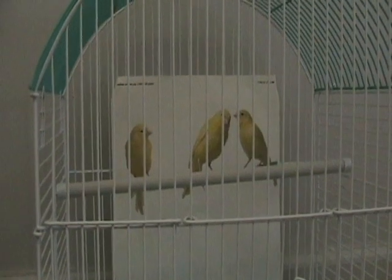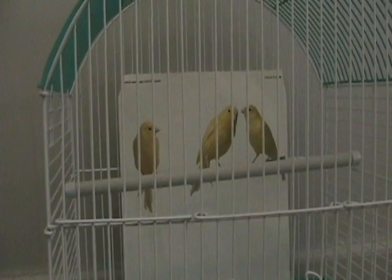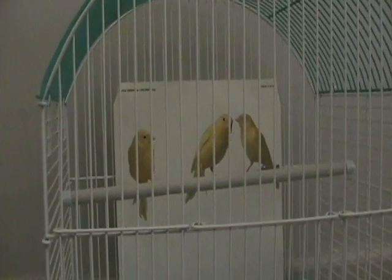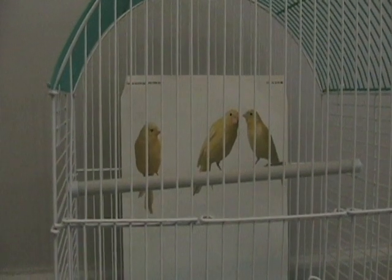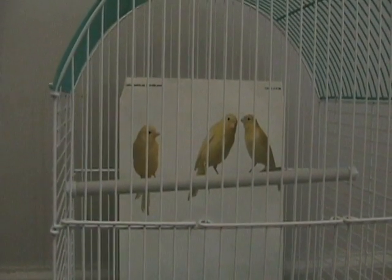Step 11: Interact. Canaries love company. The more you can interact with your canary, the better. Make a point of visiting her cage to talk with her as much as possible, and encourage your friends and family to do the same.